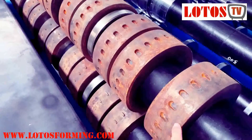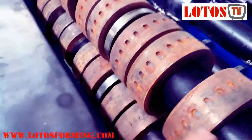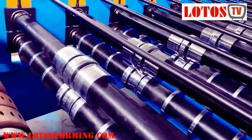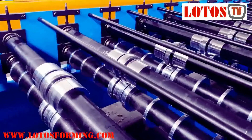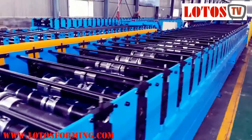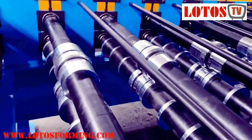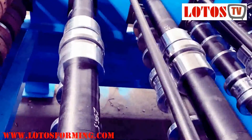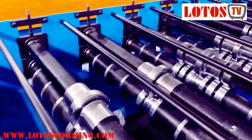The first roller is for embossing — this unit is made for embossing on the sheet. Then we go to the forming steps. It has 32 rolling stations combined. Here is the general view of the line: 32 rolling stations, forming from the middle step by step.